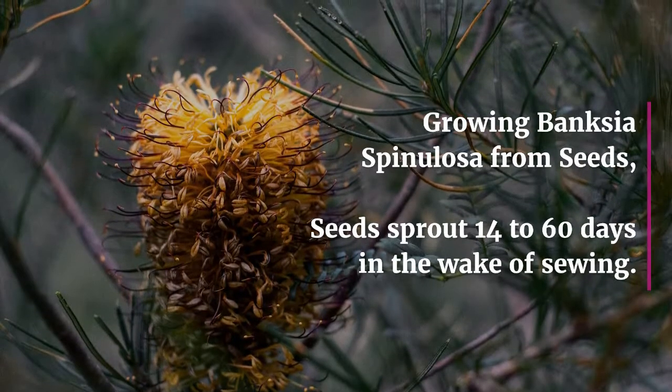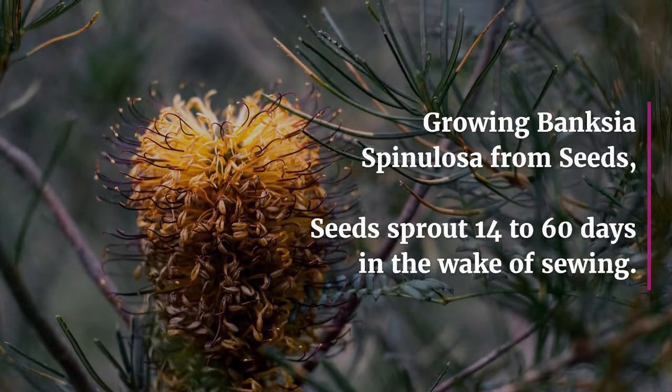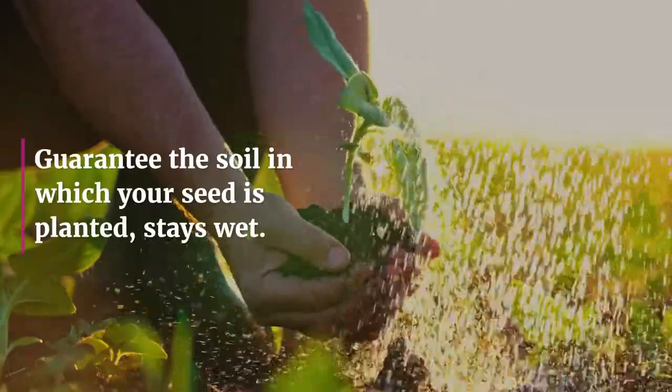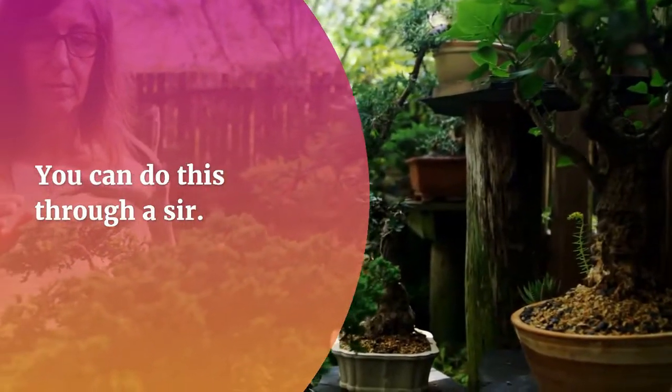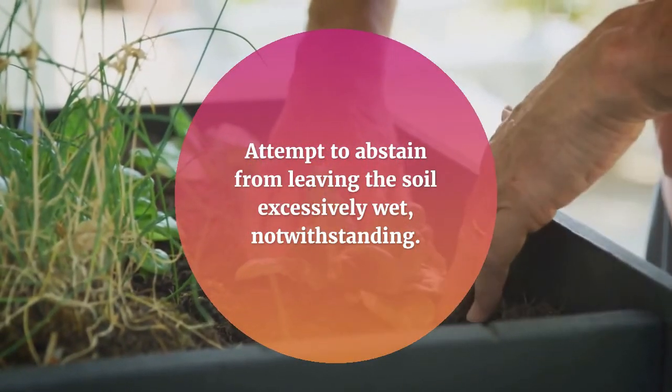Growing Banksia Spinulosa from seeds: seeds sprout 14 to 60 days after sowing. Ensure the soil in which your seed is planted stays moist. You can do this through irrigation. Try to avoid leaving the soil excessively wet, however.